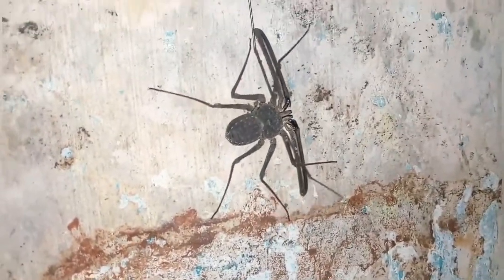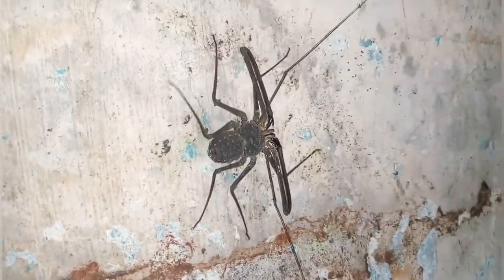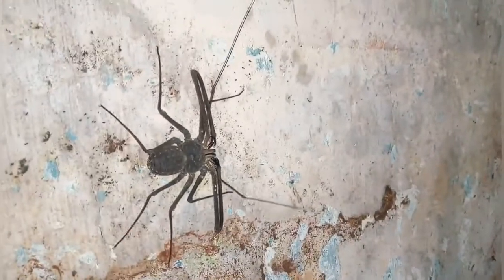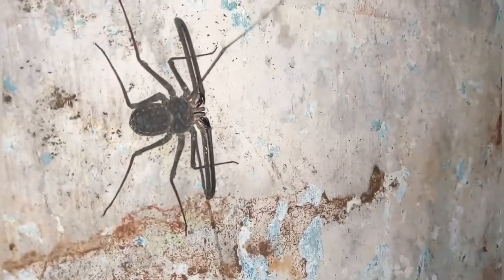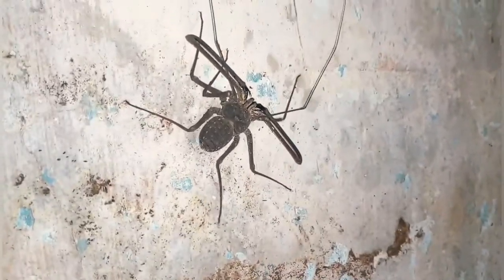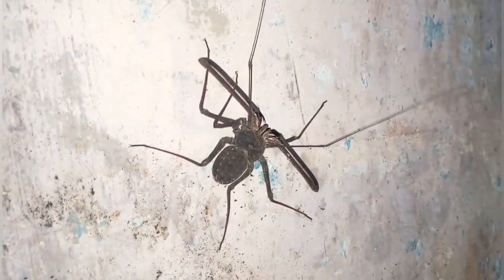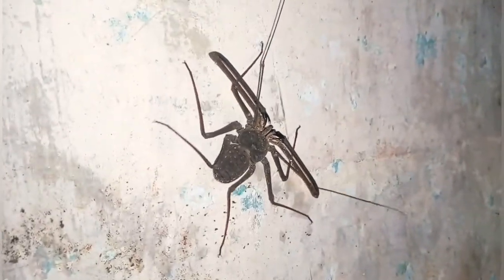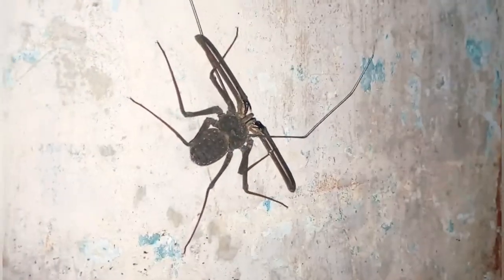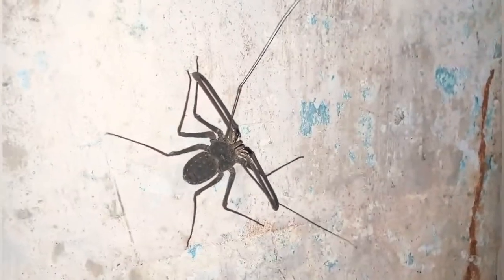I have never seen any spider web or anything. It just comes and stays in some crevices. I don't know what it is, but it has an antenna of 3 inches — it covers about 6 inches end to end from the front. See how it is moving. The antenna is black in color. And we find a very large quantity of skeletons — dried skeletons.